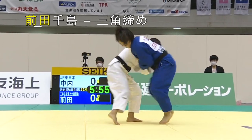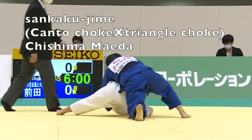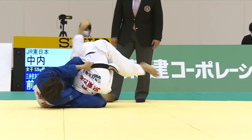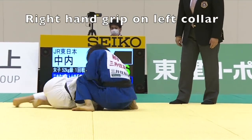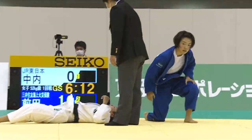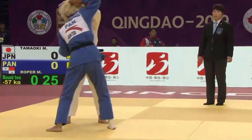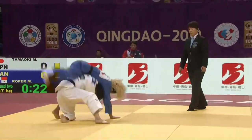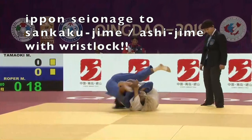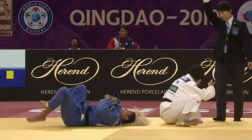Another similar variation is referred to as sankaku jime, or triangle choke in Japan. In this case, you attack the turtle player and rather than placing your hips directly above the head, you place your hip and leg behind one arm and drive that arm across the opponent's body while pulling with the hand on the collar to create a powerful choke. Typically when this is applied, people submit very quickly.